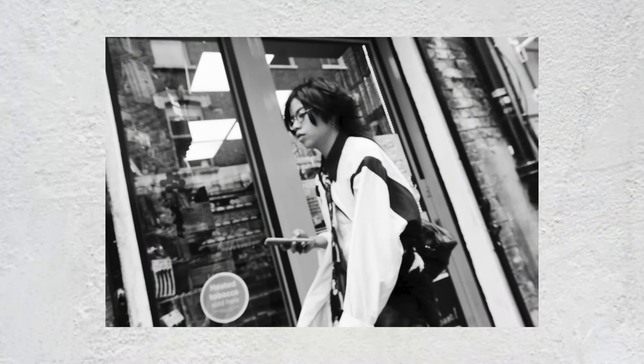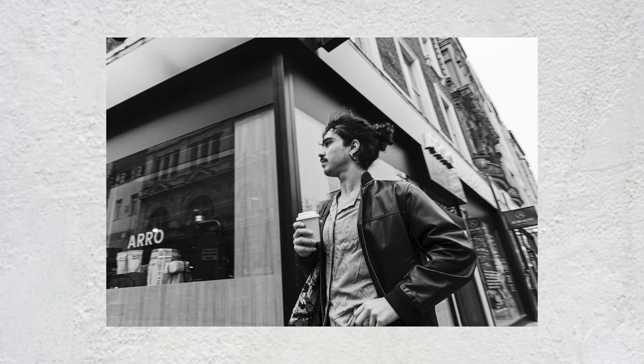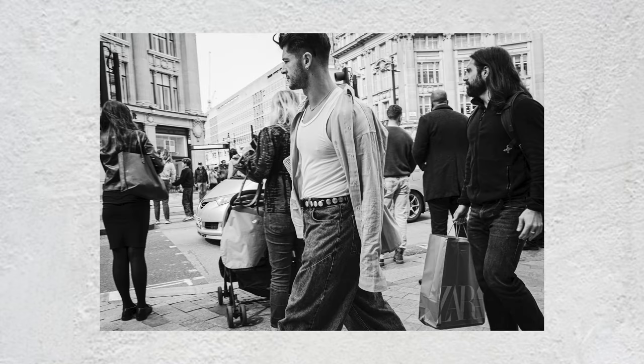But there's a catch. Mastering this technique takes practice, and a lot of it. Blurry images and missed compositions are all part of the course when you're starting out. But this is about capturing the moment, not award-winning compositions.